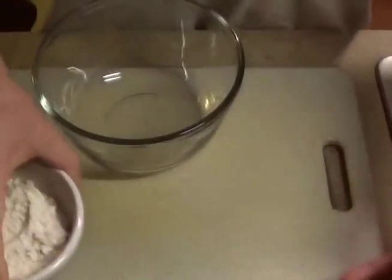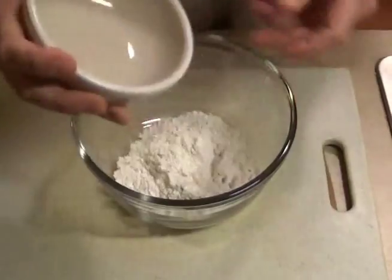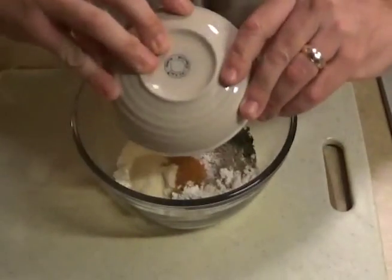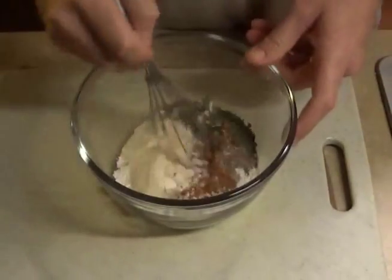Get a big mixing bowl. Normally I would take a large plastic bag but I don't have any right now, so I'm going to use a big glass mixing bowl. Put all the ingredients together, grab a whisk, and just mix it all up.